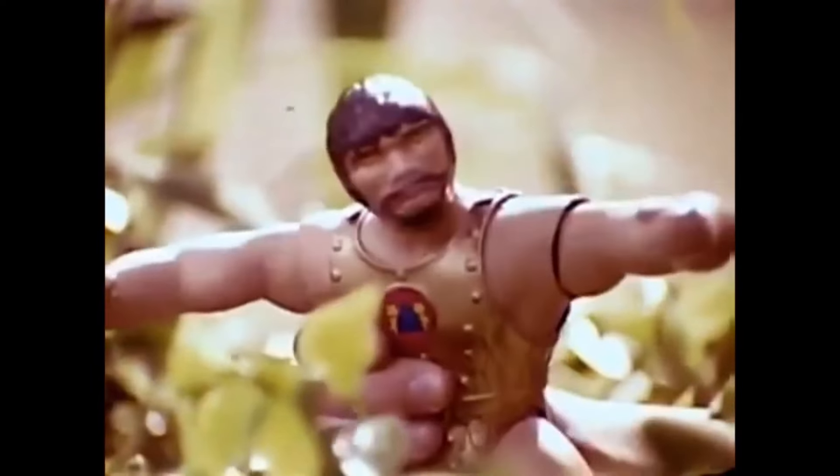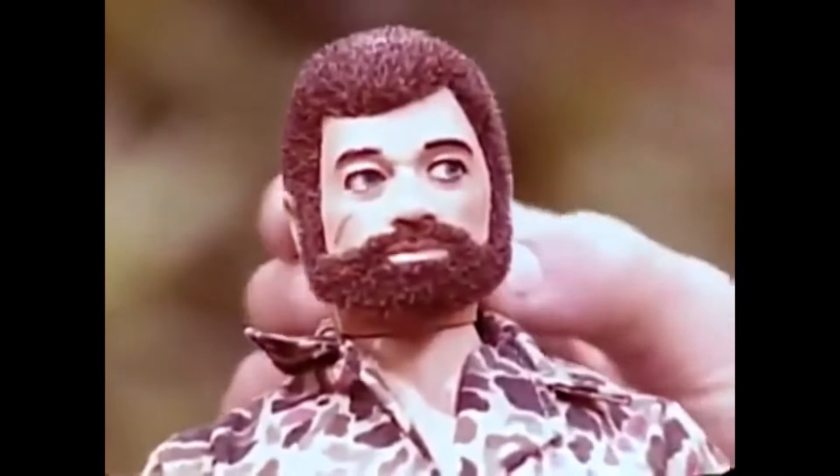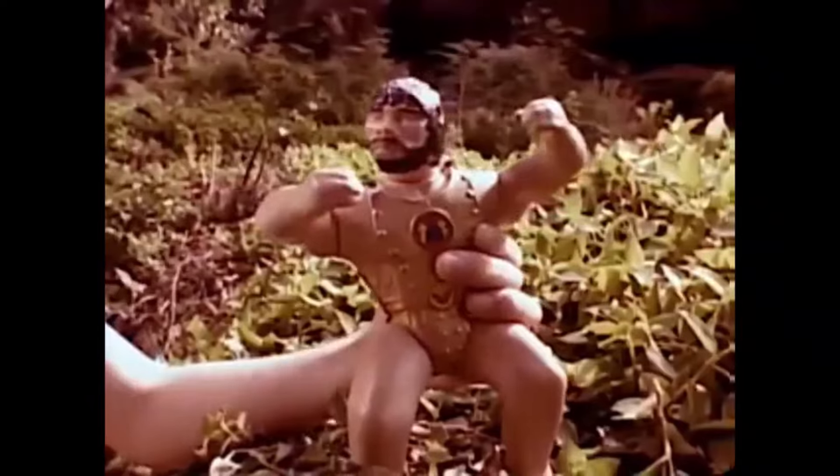Introducing The Intruders — strong men from another world. The Intruder is the enemy of G.I. Joe! There's Eagle Eye G.I. Joe with moving eyes. The Intruder rushes Joe, but you can counter with Joe's Kung Fu grip, and you can make them battle.